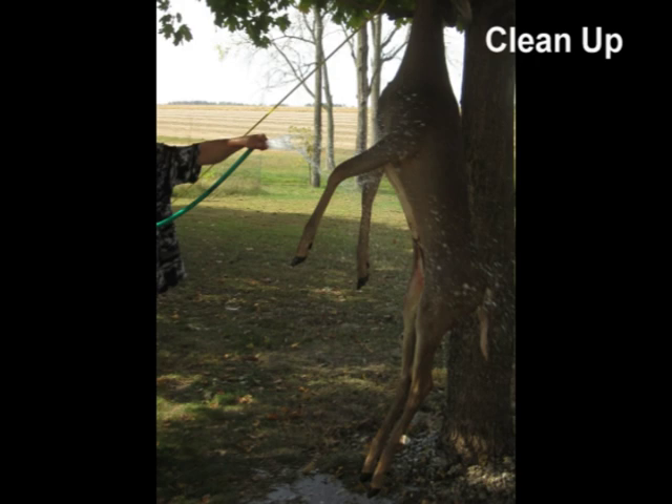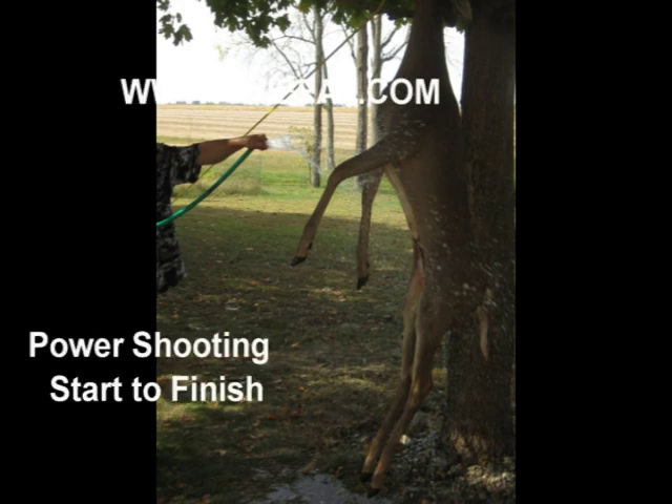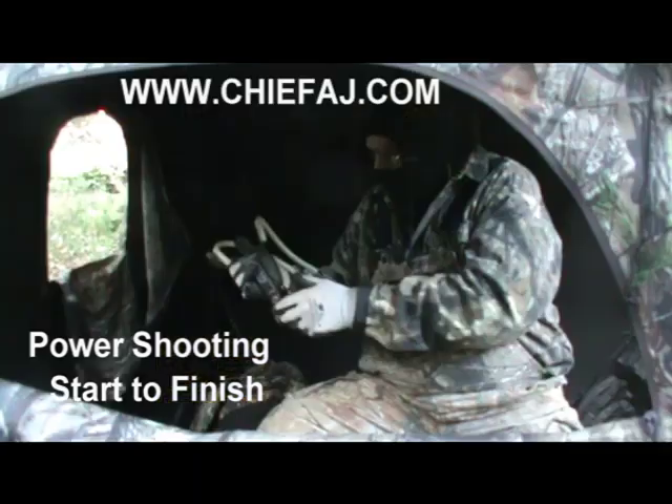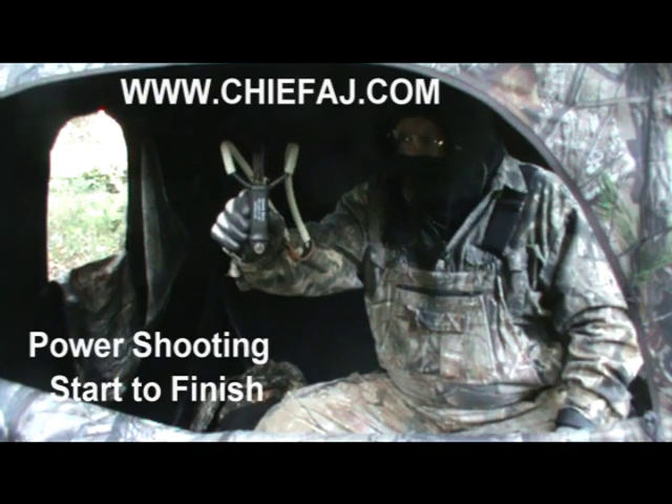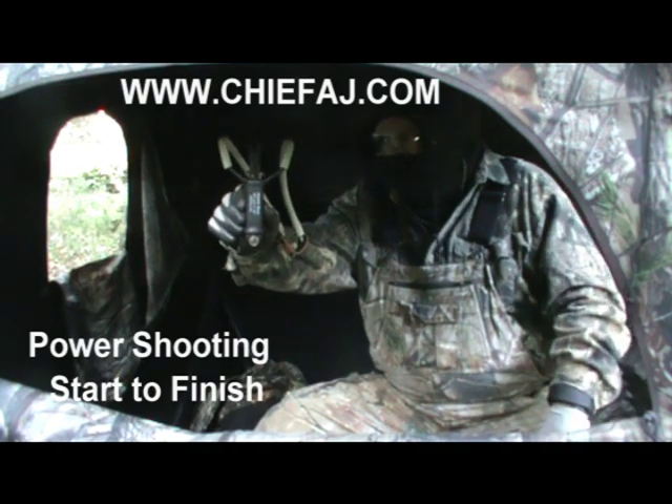I took it to the nearby farm so I can hose it off and clean it all up, because it's early season and warm weather and I want that backstrap. So there you have it — power shooting from start to finish, three weeks.